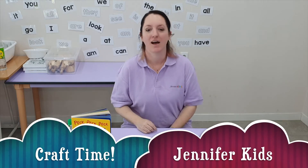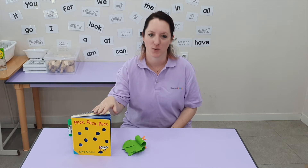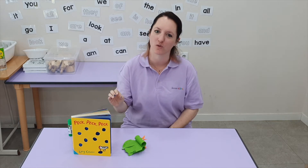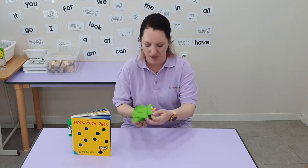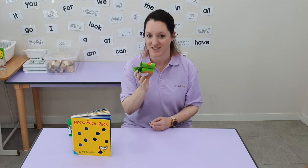Hi guys! Last time we read the story Peck Peck Peck. In that story the main character was a little bird who really loved to peck things. So today I want to show you how to make a bird using some paper. If you're ready, get some paper and let's get started.